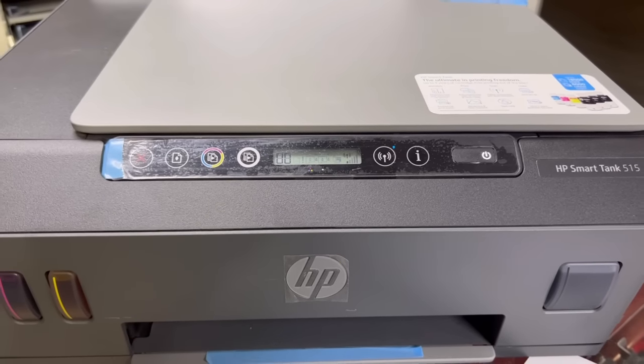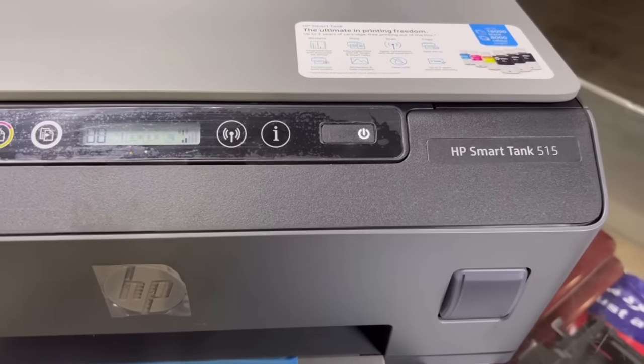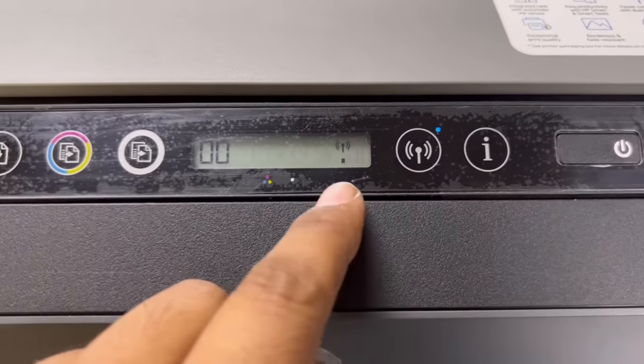Hello everyone, welcome to Smart Tech. In front of you right now is the HP Smart Tank 515 machine ink tank printer. This is a new printer and you can see this printer has Wi-Fi also.